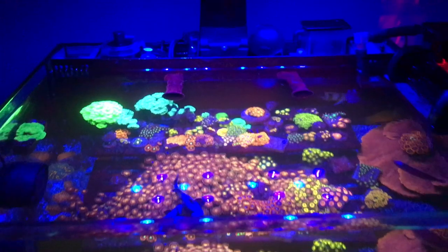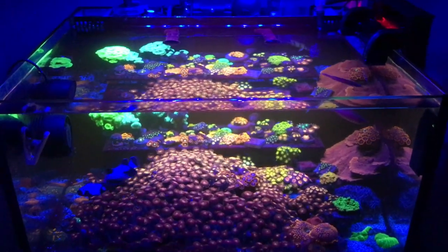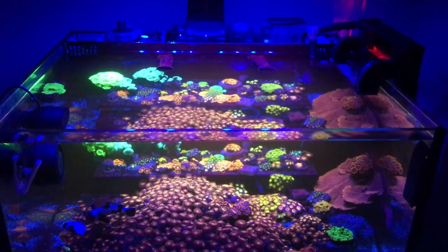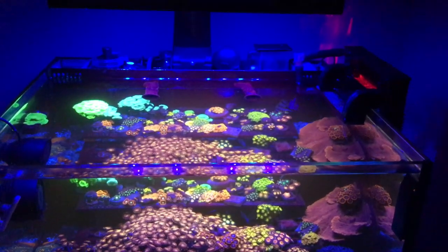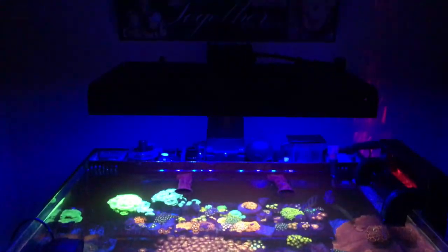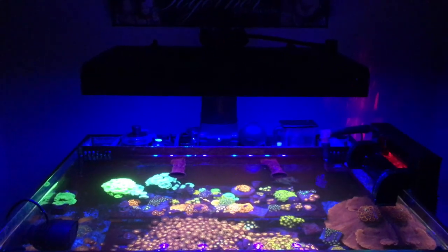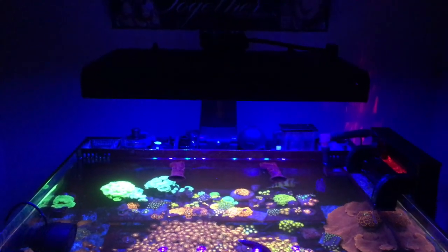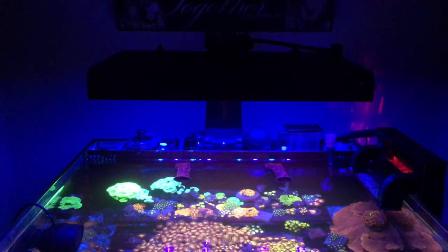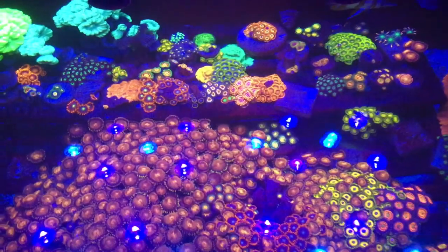There's a whole playlist on how I built up this Lagoon 25 if you guys are interested — I'll leave a link up on the left-hand corner so you can check it out. I just wanted to do this video because I've been getting a lot of questions on the Ocean Revive and if they work — they do work. It's just a simple black box, two channels: blue and white.